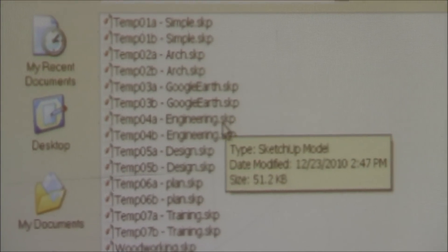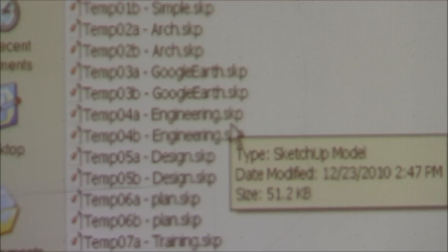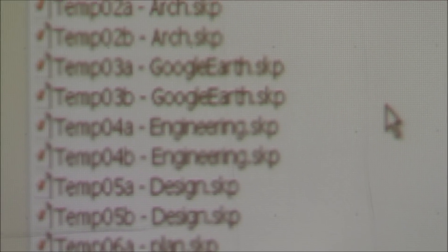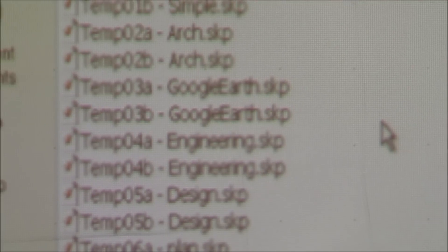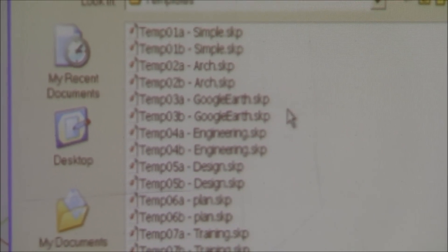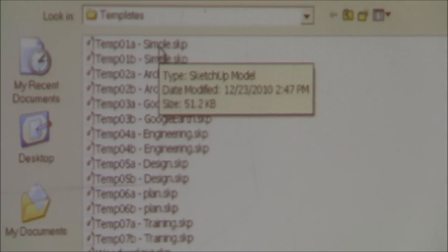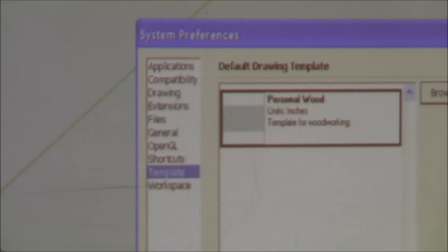If you see a file with the extension .skp, that's a SketchUp file — the standard format. When you download stuff off the Internet, it'll have that format. In the template browser you can see engineering templates, Google Earth templates, architectural templates, and simple templates. It's really just a function of what you want.